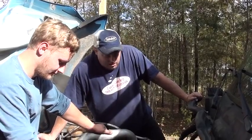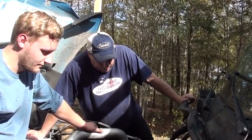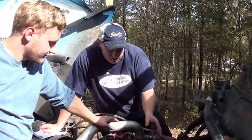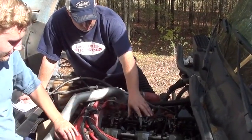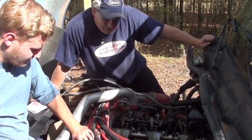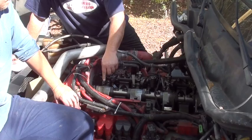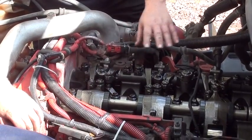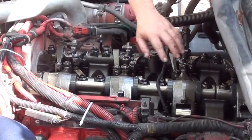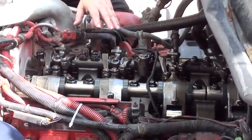Cummins says there are two different methods for replacing one injector. The first way is to work around all the rocker arms for the valve train — you pull the injector arms off and the injector shaft off, then work around the other valves, arms, and rockers. I don't like doing it that way, because even with that method you still have to back things off and adjust the overhead. If we're doing number four, you'd have to adjust everything in that set — and the shafts come in two sets: one for the front three, one for the back three.